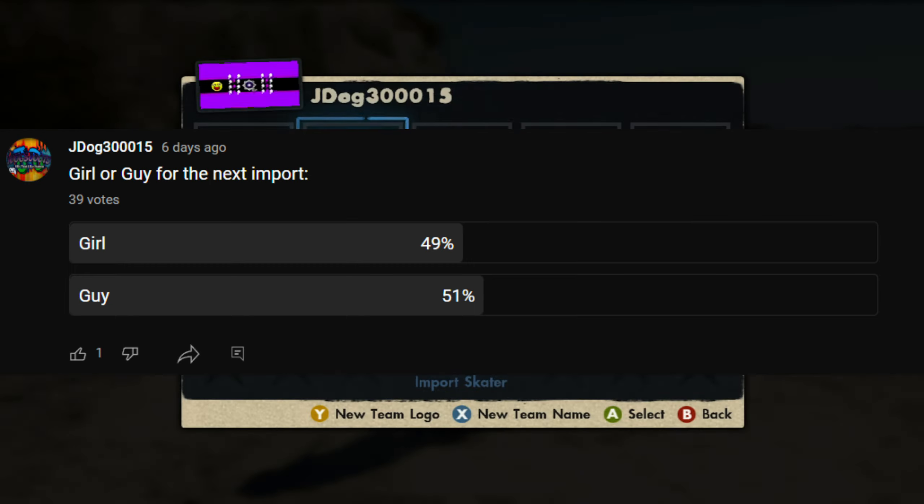Once again, that's import dog. Keep in mind all my imports are exclusive, meaning I only add 100 people on Xbox 360 for up to one week, so if you're viewing this and it's a different skater or my friends list is full, that's probably why — all my imports are first come first serve. If you missed this import and want to get the skaters, the Black Box, and the logos shown previously, feel free to get the game save — it's in the description down below.